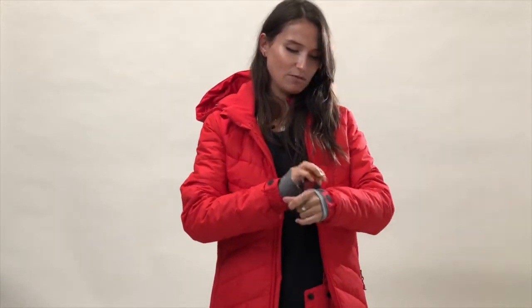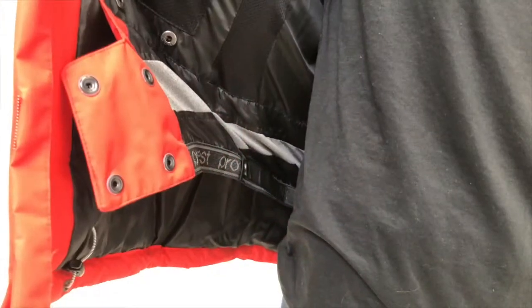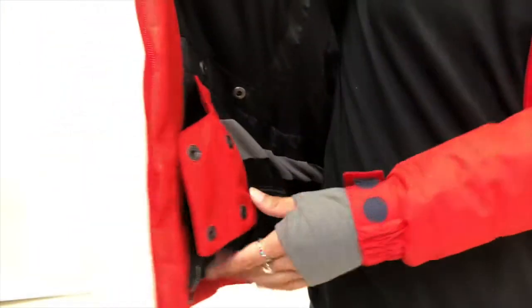It's quite breathable as well, and it's 10,000 water resistant, so it's perfect for any sort of more snowy days. It's also really well adjustable — you've got velcro on the sleeves and a snow gaiter, with little pulleys so that you can adjust it around the waist as well.